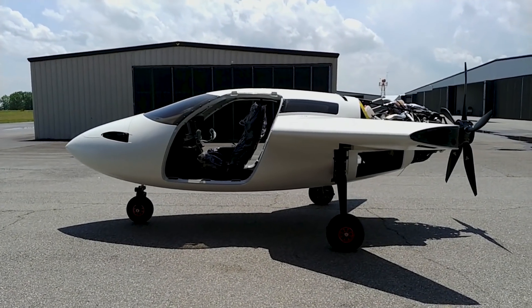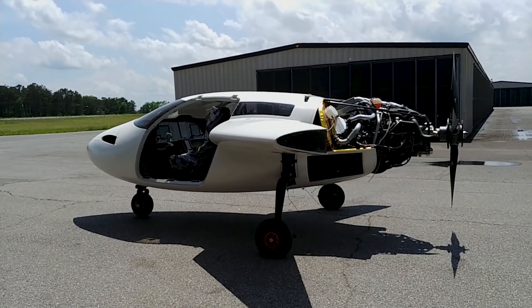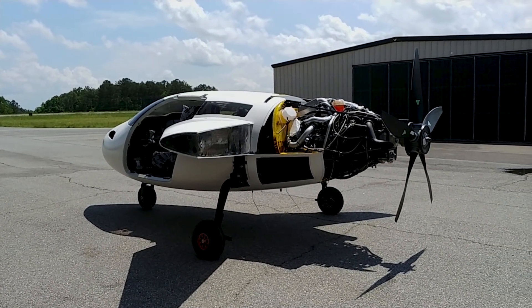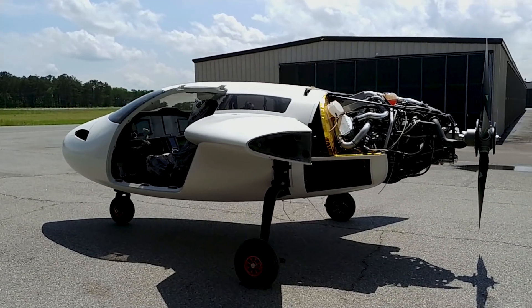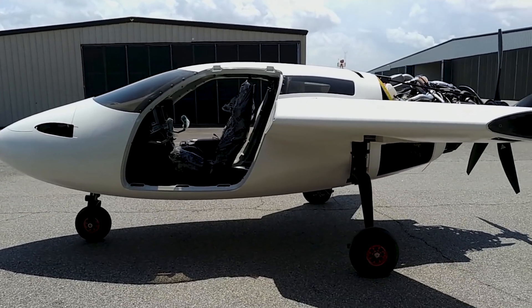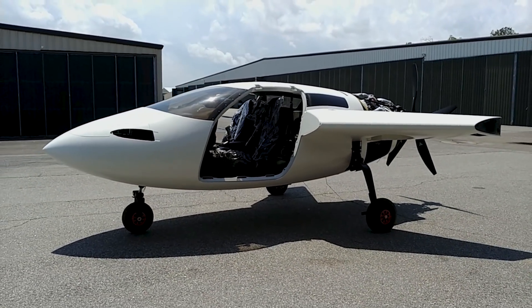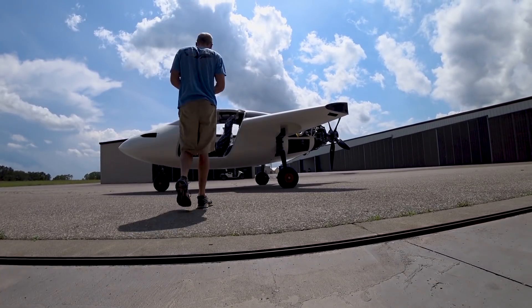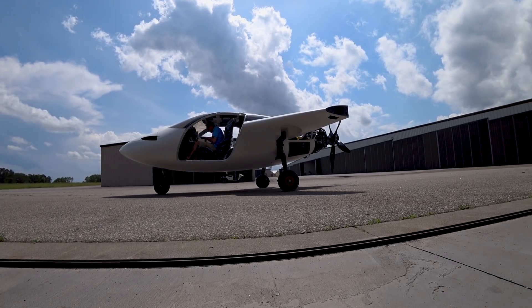After lunch I pushed the aircraft out onto the ramp — this is the first time I've actually seen it sitting out in the sun with the engine and prop on, able to look at it from a distance. In the shop you're always close up, but out here you get a nice feel for how it's going to look. Looks a little weird missing the wings and foreplane, but it won't be long.